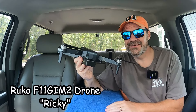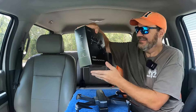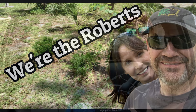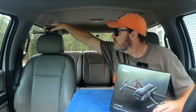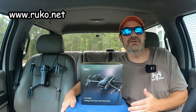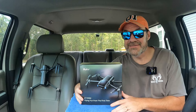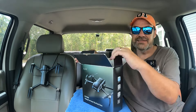Do you guys remember Ricky the Rucco? Well, let me introduce you to his little brother, the U11 Mini. This drone has just recently... look out. See if Ricky can sit there and watch us. Ricky wanted to remain involved during this entire video. We were contacted again by Rucco, and they asked if we'd be interested in reviewing another drone that they added to their list. So without further ado, let's get this box open and get this new drone unveiled.